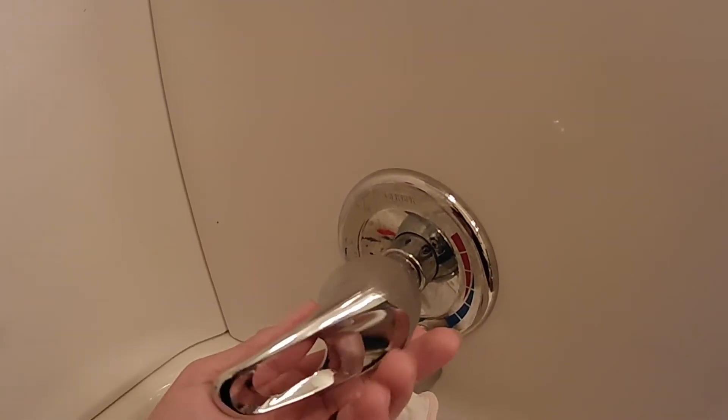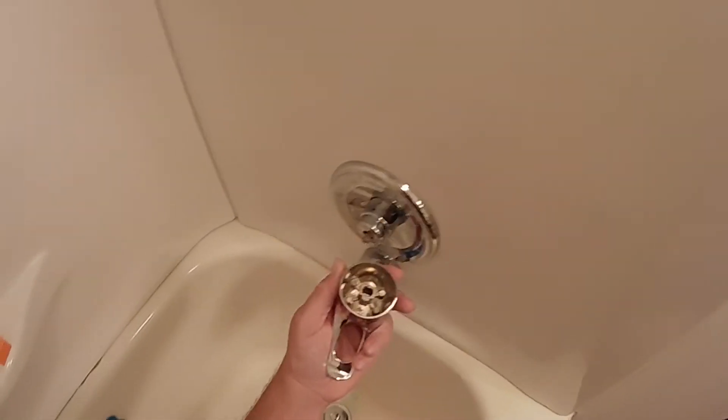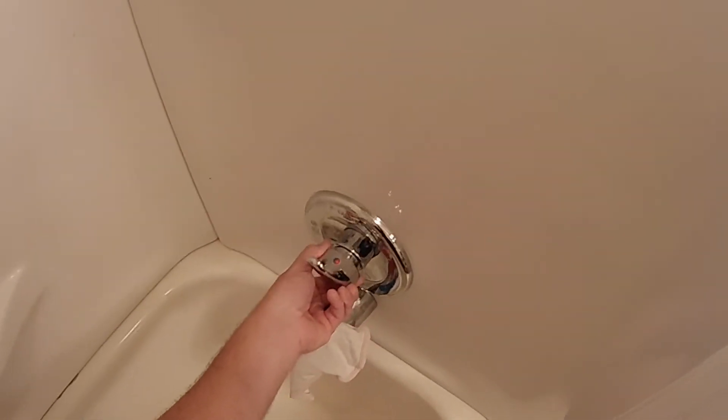The kids broke their handle. I'm going to show you how to put it back on. Alright guys, so to put this back on, there's a set screw here. It goes on like this.